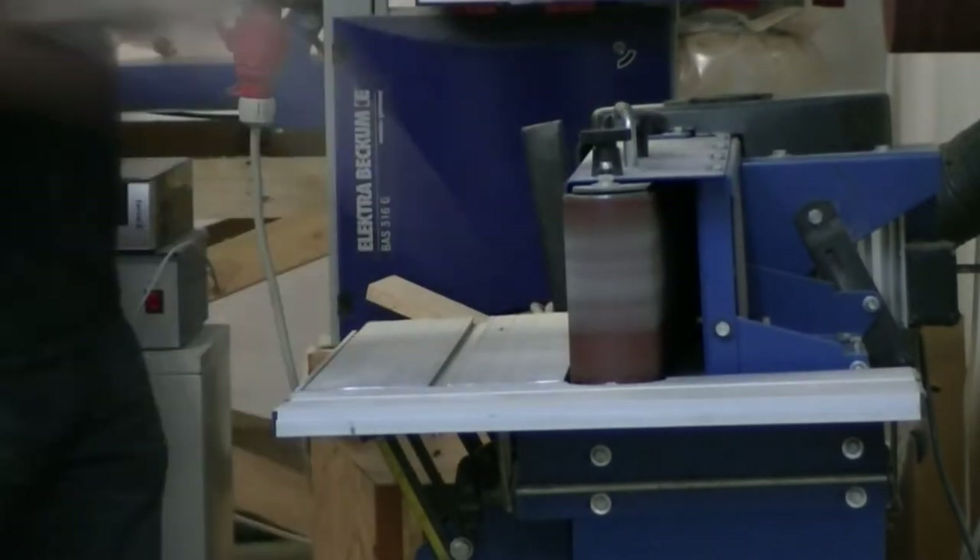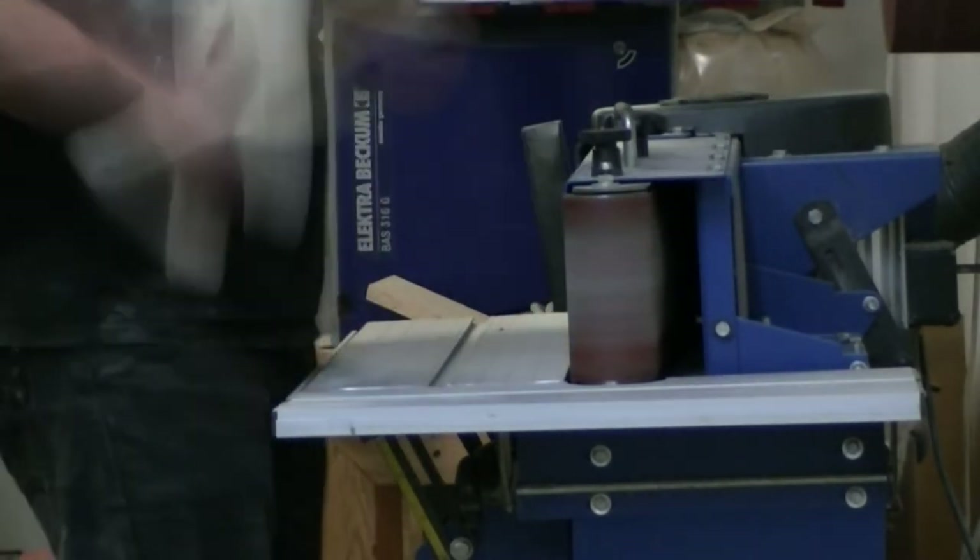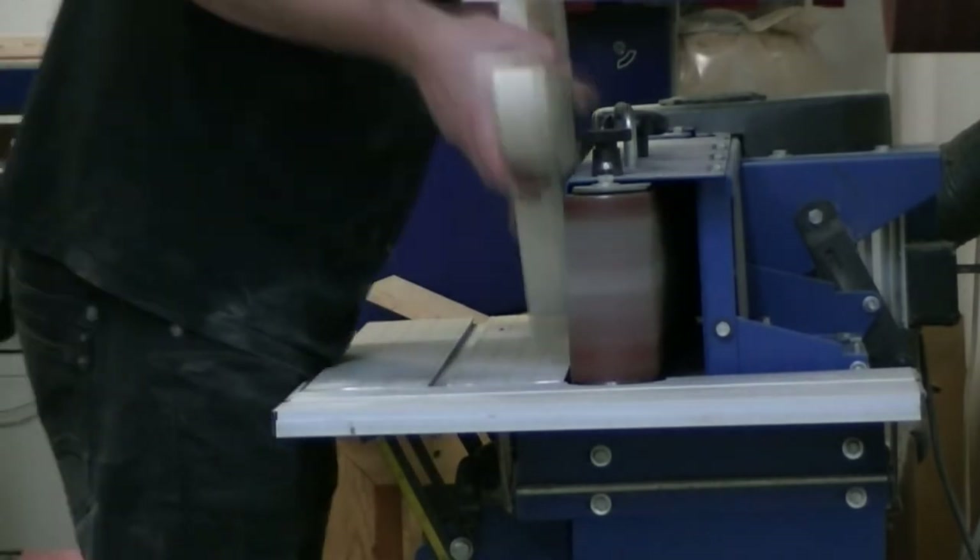I don't have the luthier skills to turn a piece of wood into an instrument, and I'm glad that Adrian Plarkan made this part for me. But when the kit was ready, I started to assemble it myself.